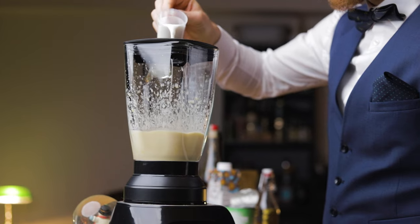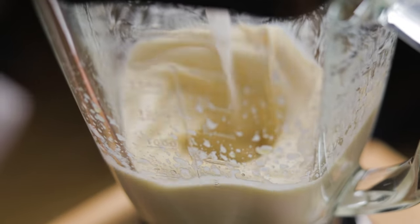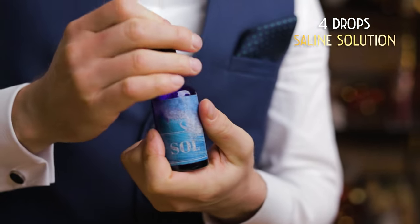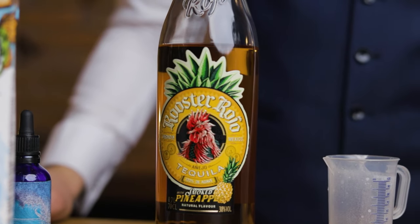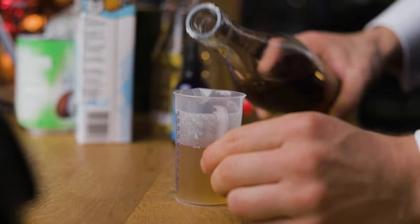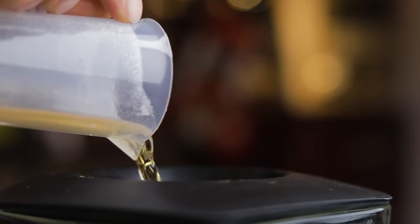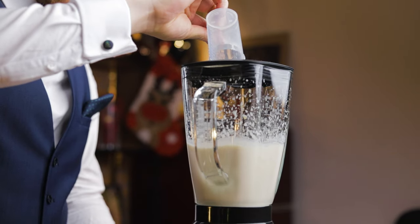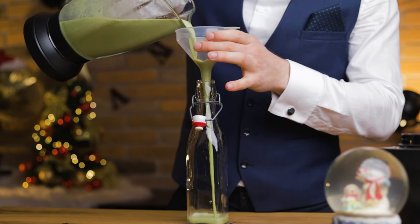Coconut cream is just coconut flesh and water, not to be confused with cream of coconut which has sugar added. And instead of milk, some more coconut — coconut milk, made from water, coconut flesh, agave syrup, salt, and a stabilizer; often used as a milk alternative in cafes. As is tradition, saline solution: four drops won't make this salty, but will highlight all the wonderful flavors. Now for the booze — 105 ml or three-quarters of an ounce of smoked pineapple Anejo tequila for subtle smokiness and tropical notes. Follow that with 45 ml or 1.5 oz of Fino Sherry — you can also try sake or a dry vermouth. And the final step to make this green: 4 grams of matcha green tea. Give it a couple of seconds to incorporate, then bottle it and put it in the fridge to chill.